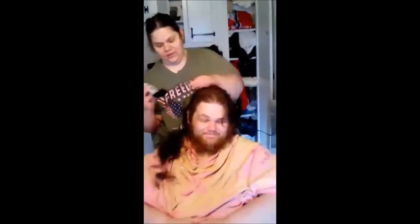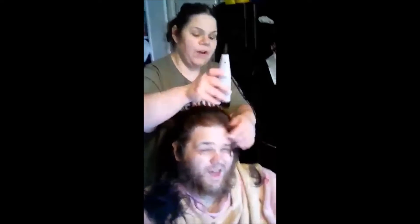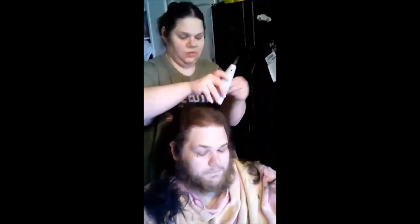John's getting the number seven clip on his head. Oh, excuse me — damn, you could give somebody with cancer that hair for a wig. You could have donated that to Locks of Love or wherever.